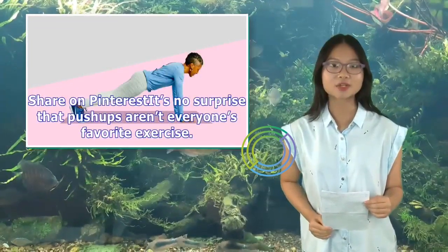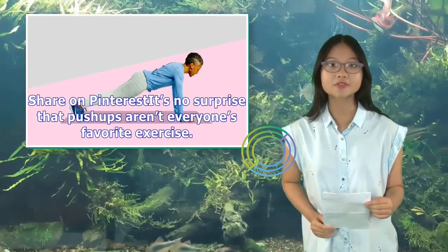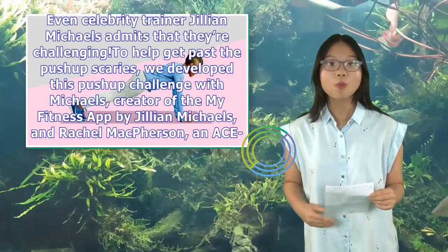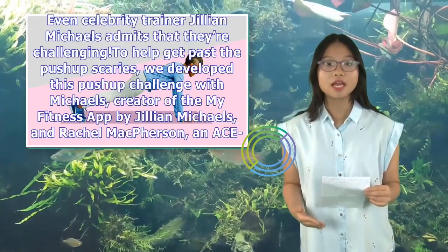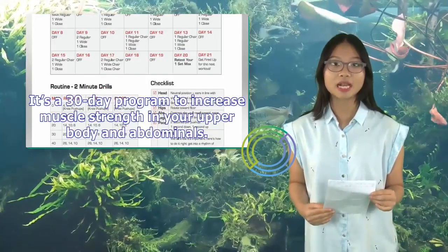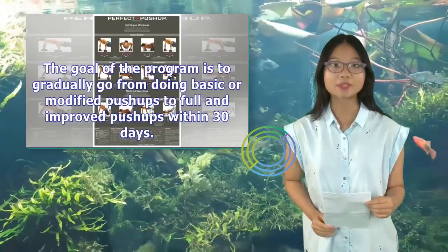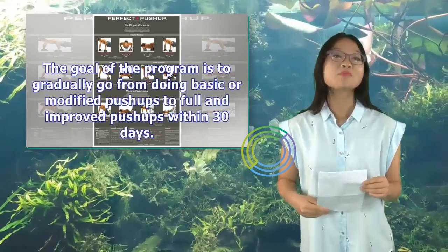It's no surprise that push-ups aren't everyone's favorite exercise. Even celebrity trainer Jillian Michaels admits that they're challenging. To help get past the push-up scaries, we developed this push-up challenge with Michaels, creator of the MyFitness app by Jillian Michaels, and Rachel McPherson, an ACE-certified personal trainer. It's a 30-day program to increase muscle strength in your upper body and abdominals. The goal is to gradually go from basic or modified push-ups to full and improved push-ups within 30 days.